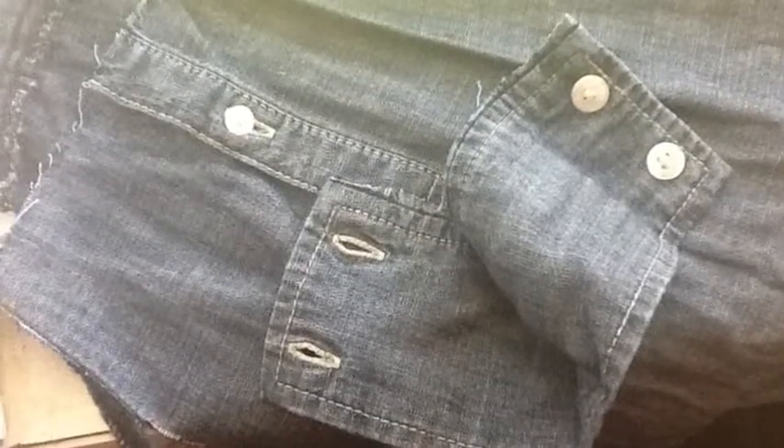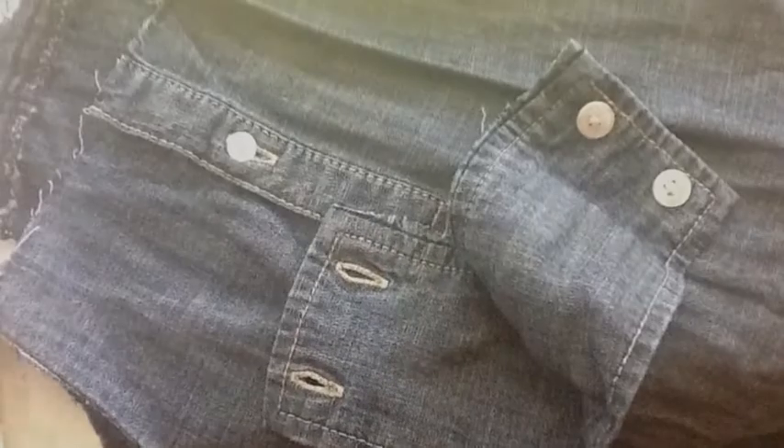Today I want to talk to you guys about how to go from this mess to a polished and finished looking clutch that you've made from things you've had lying around the house.